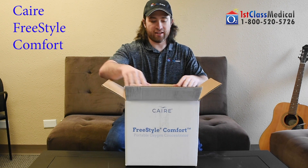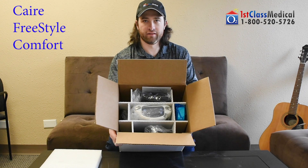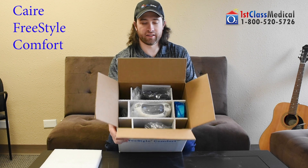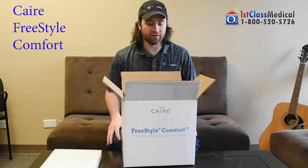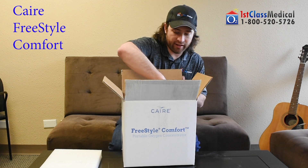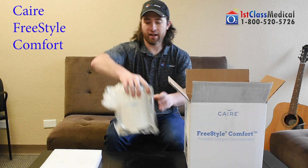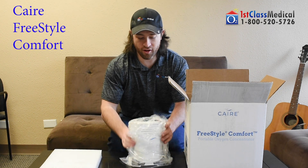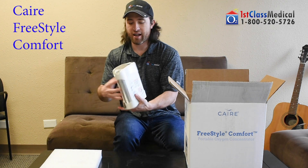Here's the box that you'll receive the Caire FreeStyle Comfort in. Everything is divided out for shipping purposes to make sure everything is safely shipped to you so no damage happens on the way there. First, taking out the actual Caire FreeStyle Comfort itself — very slick design here.